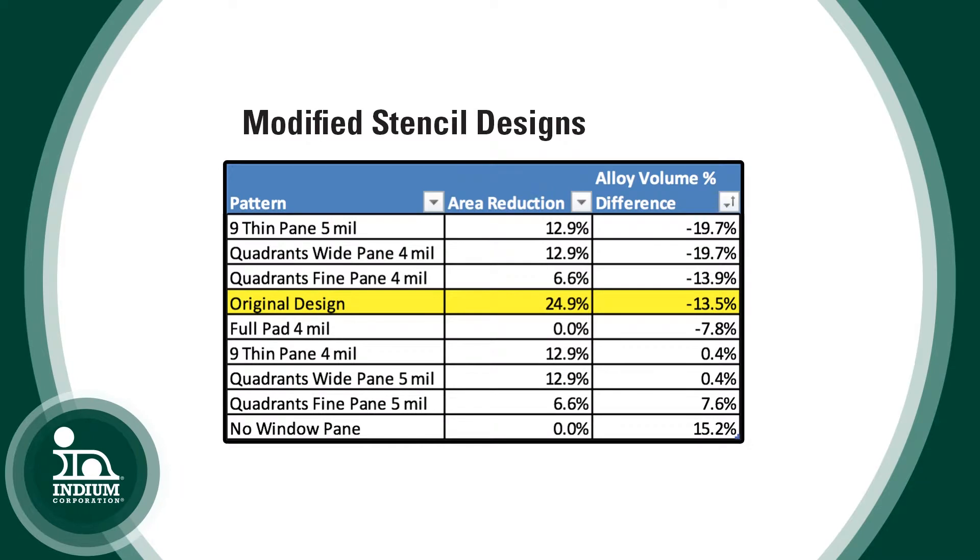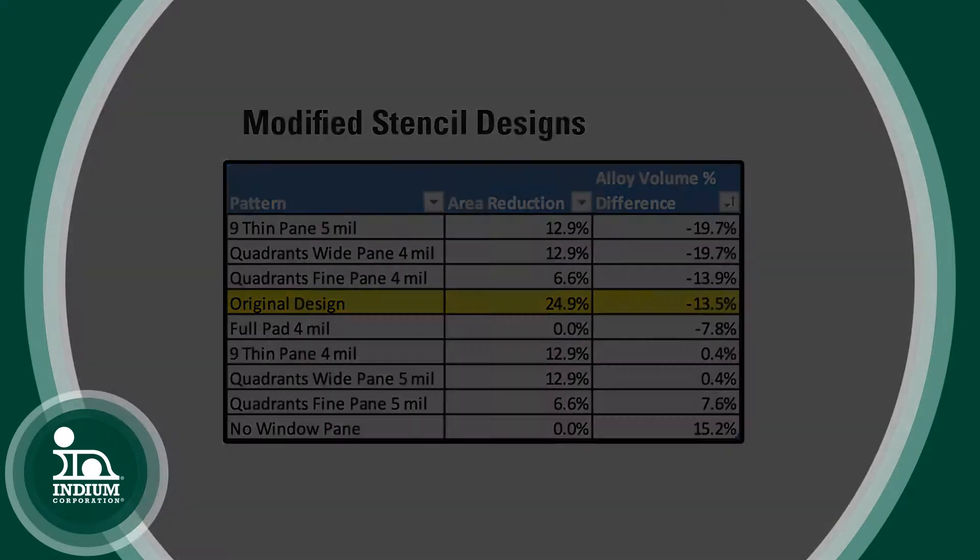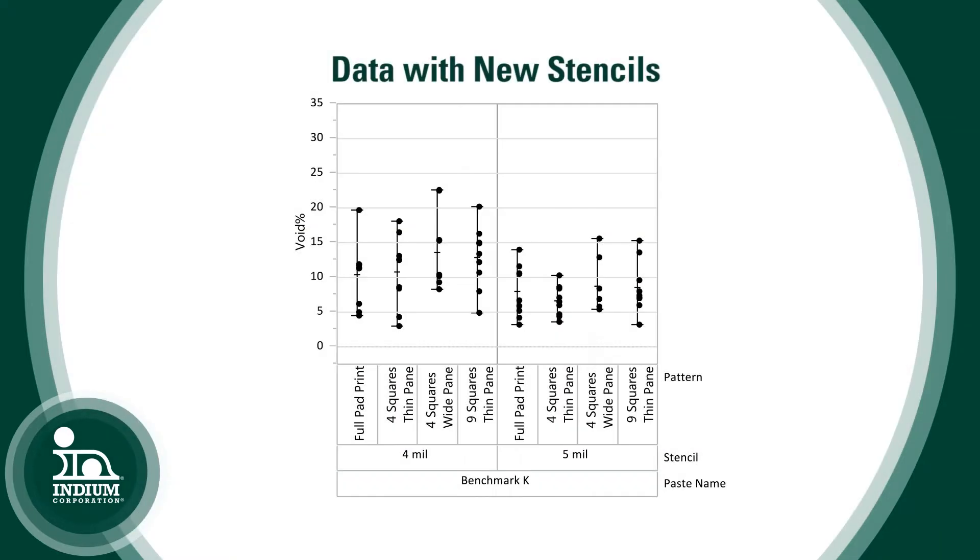I ran an experiment where I chose different stencil designs with more solder. In this case, the pad was complete — it didn't have vias. We tried to target 100 percent of the ideal volume of solder with the standoff height and tried to leave different pathways to let the volatiles escape. Increasing the amount of solder didn't always decrease the average voiding, but it did decrease the variation and sometimes got rid of those outliers — the high-voided components.